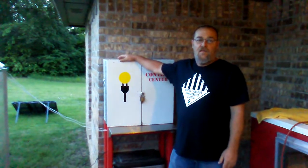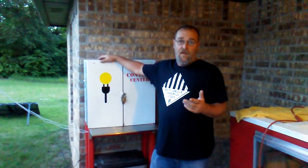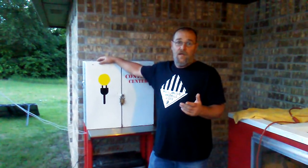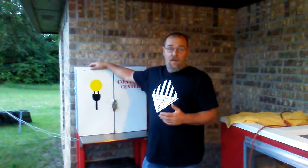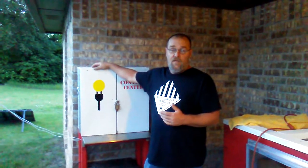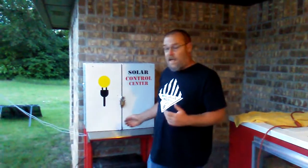I'm Brandon here again from K-Man 405. I want to do a quick video tutorial of the Harbor Freight 45 watt solar panel kit that I bought from Harbor Freight, and the hookup and what I've done and added to it for me — it works great for what I need.